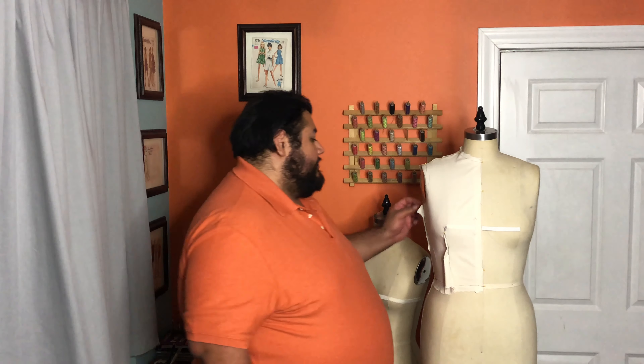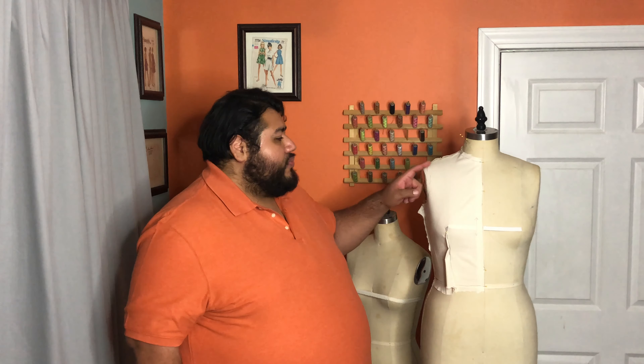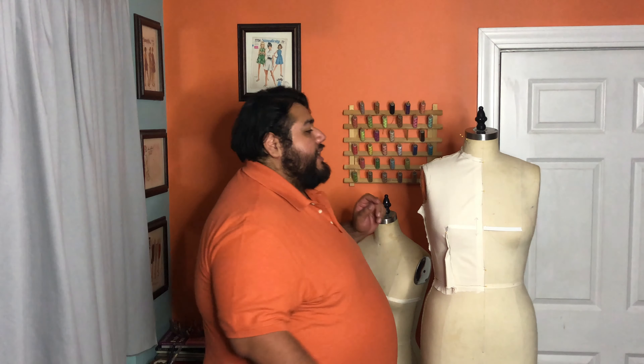First and foremost, let's take our fabric off of the mannequin. When you are taking your fabric off the mannequin, check to see if you have any parts where you might have missed marking with a pen or pencil. This is the perfect time to see where we're missing and then go ahead and fill it in.